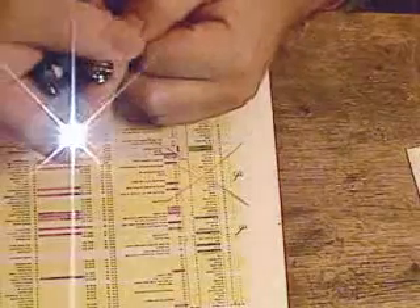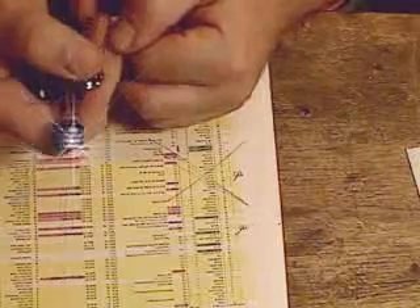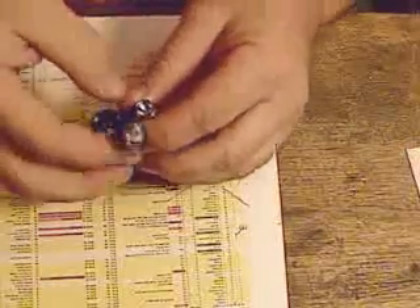What I do next is, while the LED is hanging out the front, I run it through its paces to see if it's going to work okay. Looks like it's okay to me.